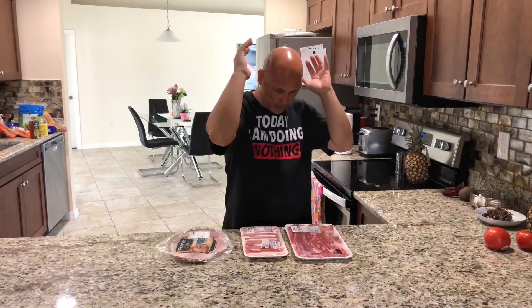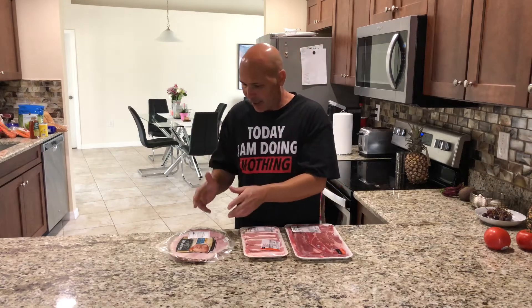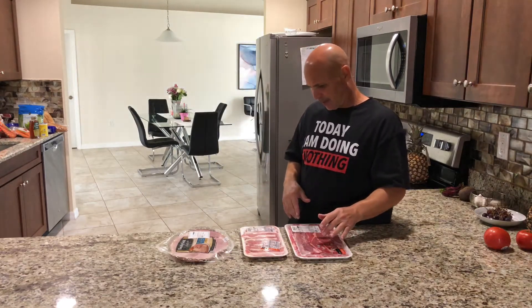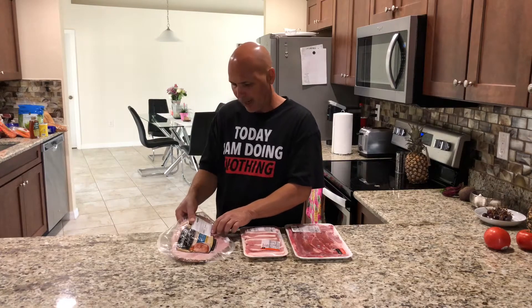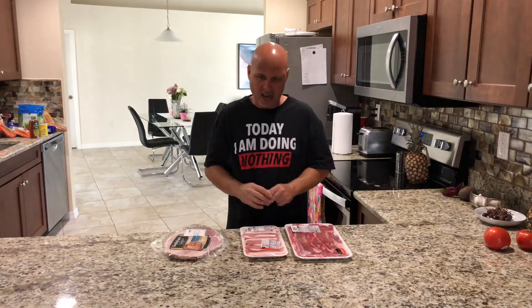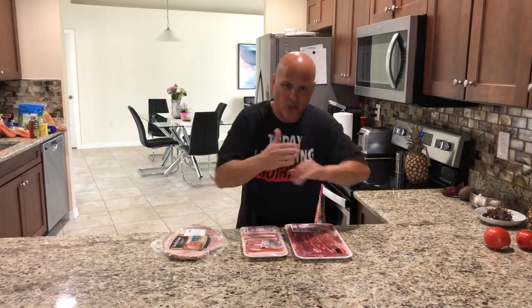So what you're gonna need is some bistec — some steak — you're gonna need some pork, and you're gonna need some ham. I got some sliced chop steak, pork chop, and some ham steak. We're gonna do a tripleta with those three meats. You're also gonna have some lettuce, tomatoes, cheese, mayo-ketchup, papitas, and bread. Stay tuned because this tripleta is gonna be amazing.